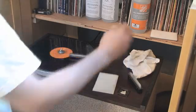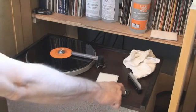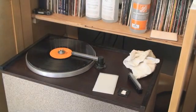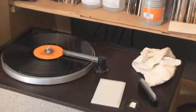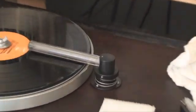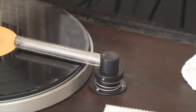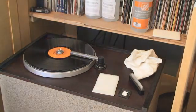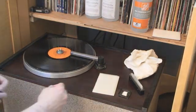Then your VPI wand — you set it in place and it locks, it can't go anywhere. Then you hit the button and it's now vacuuming the fluids off of the record. When it's near completion...